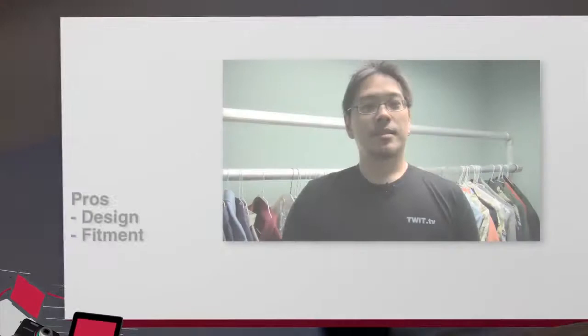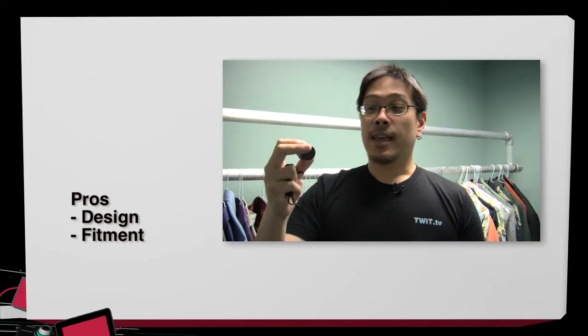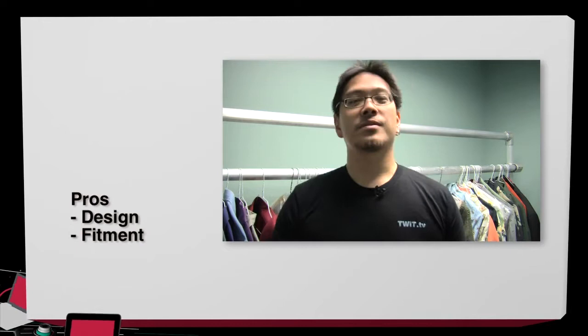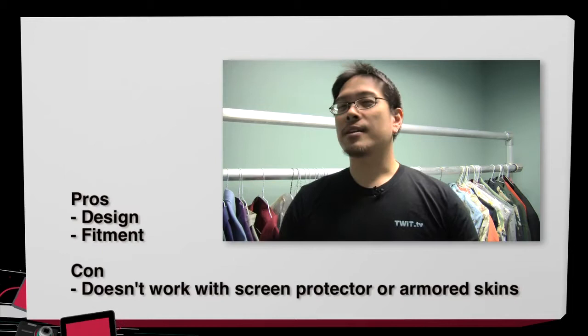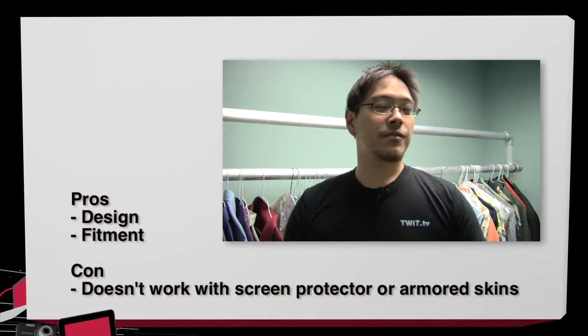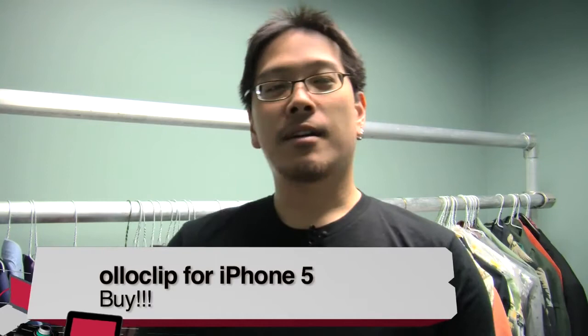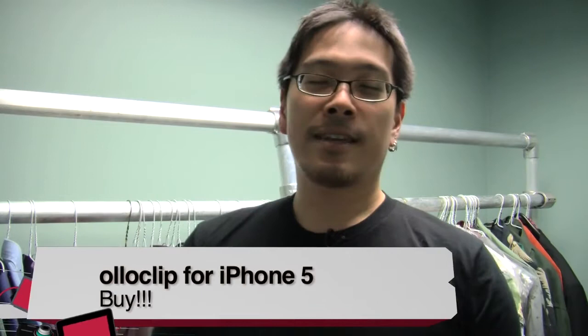Pros and cons: the design is actually pretty ingenious — it fits perfectly snug. You can have a lot of fun with your iPhoneography if you're into taking pictures with your iPhone and posting them on Instagram and other social networks. Con: you can't use this if you have any kind of screen protector or armor film on the front or back of your phone, because the clip is a very snug fit — just enough that it doesn't fall off and doesn't scratch your phone. Buy, try, or don't buy? I would definitely give this a buy. For $70, it's a really fun way to spice up your iPhoneography, and if you're really into phone photography, this is definitely the tool for you.